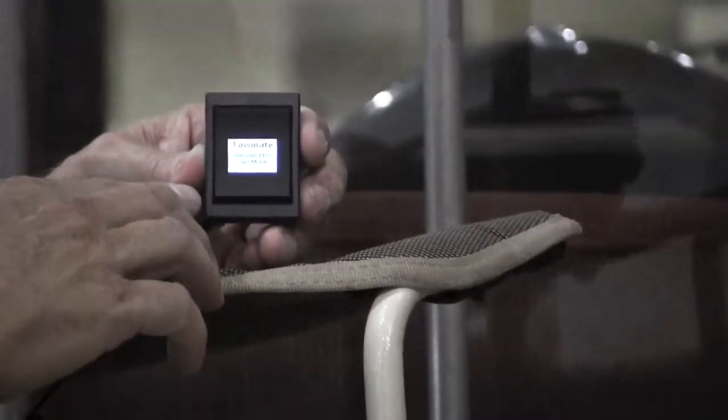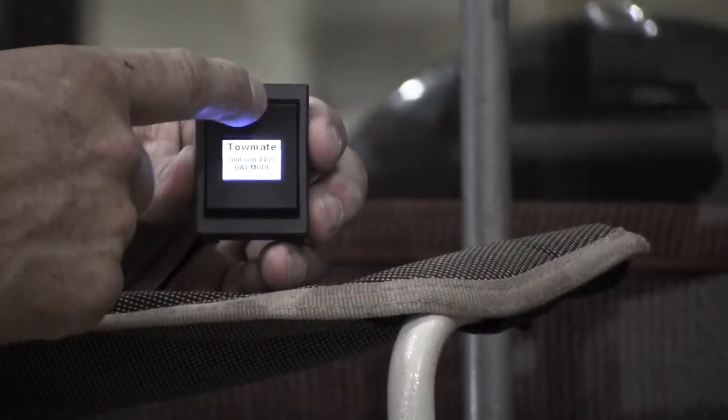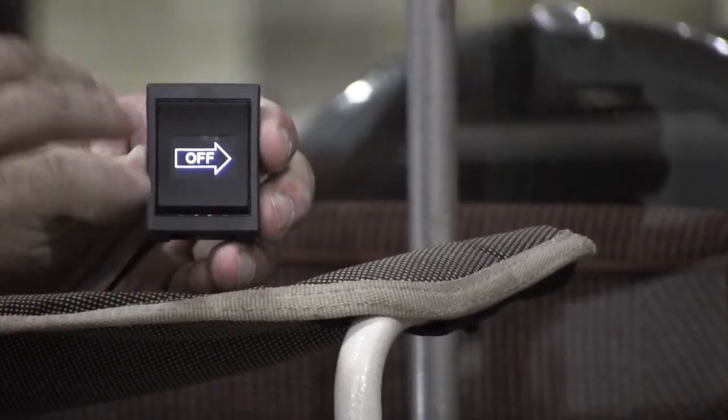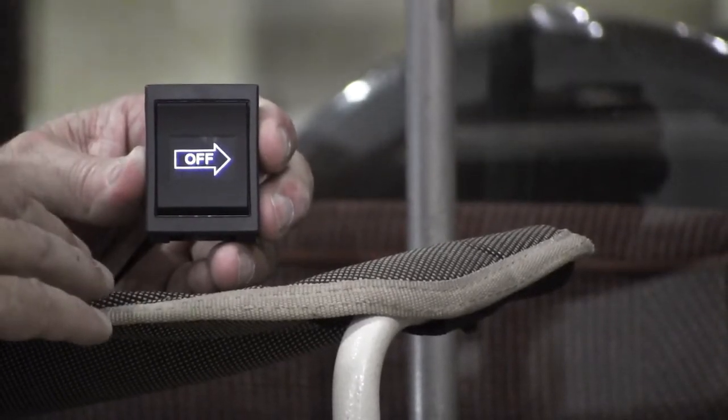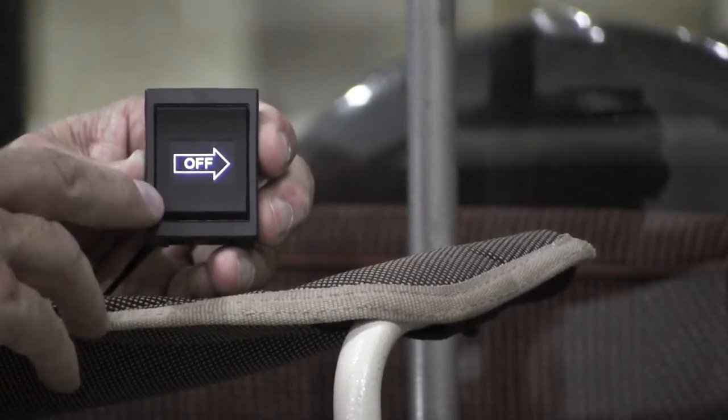The menu begins by introducing our company with our phone number, and then you can sequence through to the menu screen by pressing either the upper or lower portion of the rocker switch. In this case, I've got right arrow.